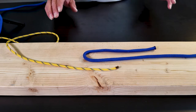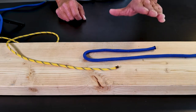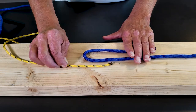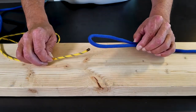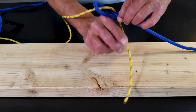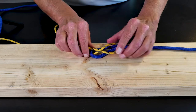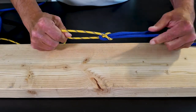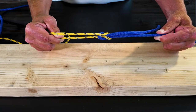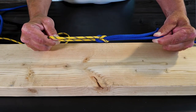We now have a very secure Sheet Bend. We can tie ropes of different diameter together and have a strong knot. The blue one is much thicker diameter than this yellow paracord. So we're going to tie the knot the same way — come up underneath, take our tail off to the same side, go under, over, under — then set our knot. And there is a Sheet Bend with two different diameters. That's a strong knot, and it's going to hold up under most circumstances.